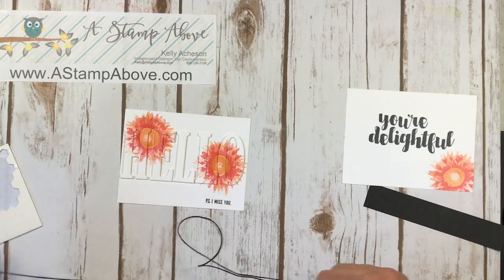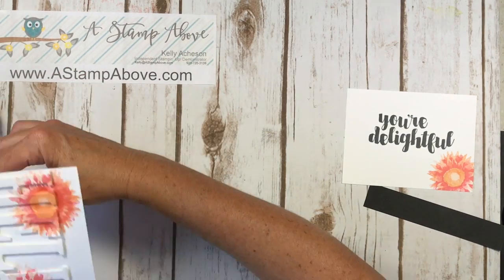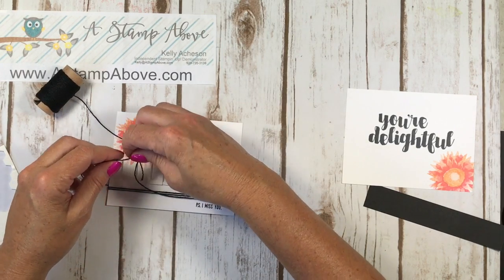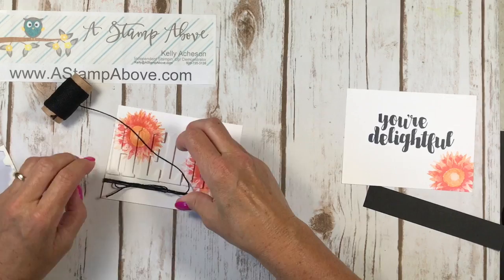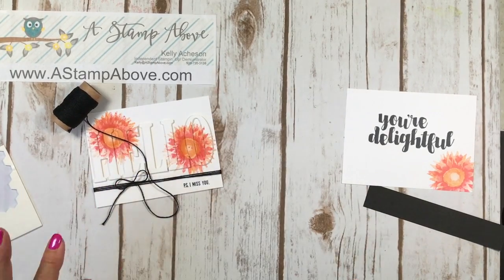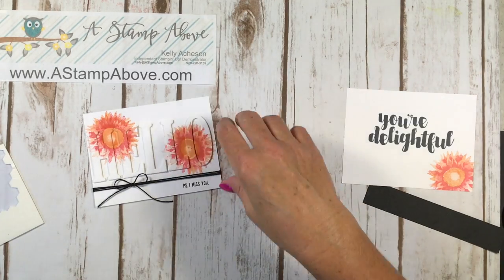I'm going to use black baker's twine for this particular card. I could tell you it was so I could see how different it looks versus the linen thread I used, but that would be a lie — I'm not much for lying. The reason I'm using black baker's twine is because I used all my linen thread up. I have three packs on my next order coming in because I love linen thread so much. It's pretty inexpensive — I think you get like 15 yards for $4.50 or something. So I'm just tying this in a bow. And there goes my husband — did you hear the door slam? He's headed to a doctor's appointment for his pre-surgery physical. He's having surgery on his knee on the 17th — next week. He needs to get that knee fixed. Thanks again for all your prayers.